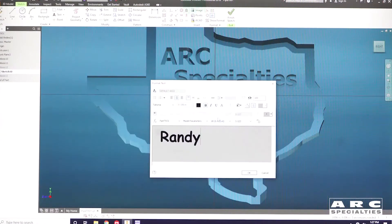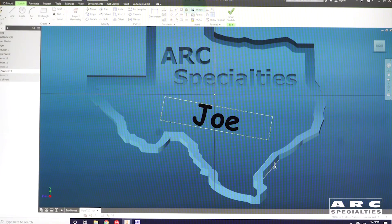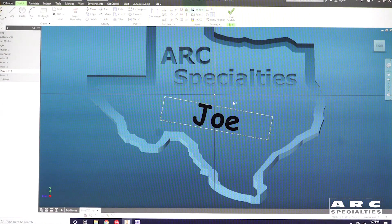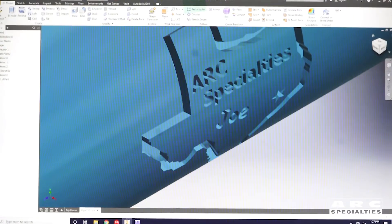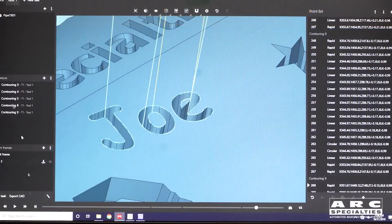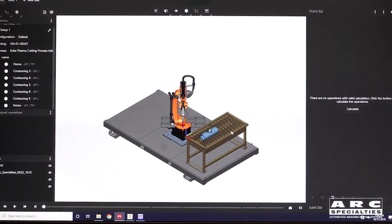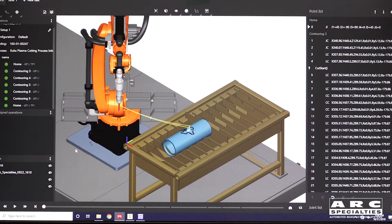So the first thing we do is open our part file and we're going to change the name here to somebody else's name. Then we move over to the simulation and tell it to check the path.